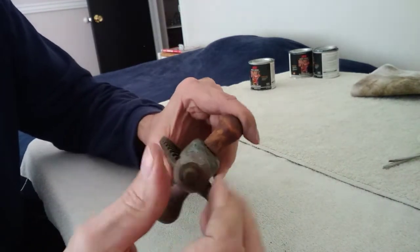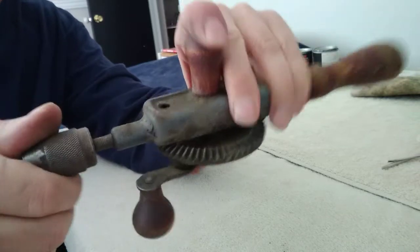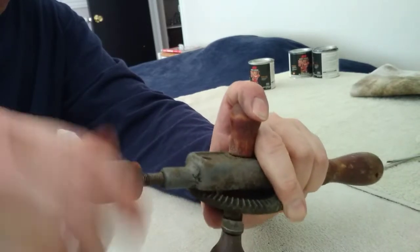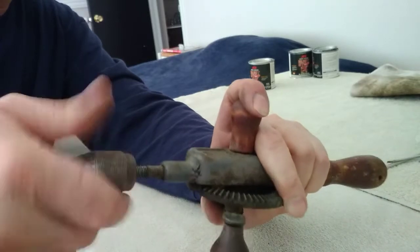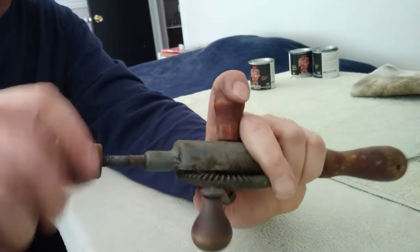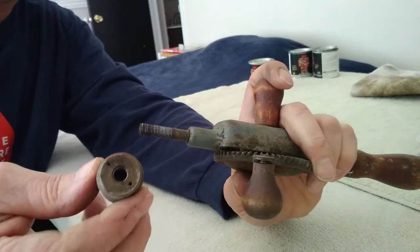Interestingly enough, this chuck part of it just unscrews off of the threaded part of the shaft right there. It's already been loosened up, so it comes off fairly easily — takes a little bit of effort and turning. I'm not quite sure why it's got that many threads on it, but it's got a lot, as you can see there. But there we go, I have it off.